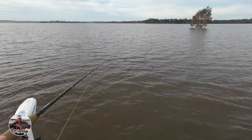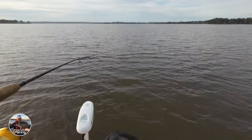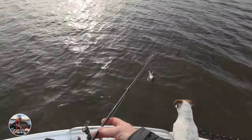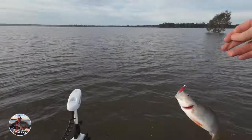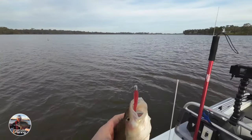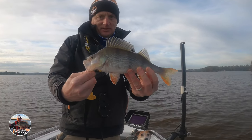Yep, got him. He's taking that — oh, he's getting a little aggressive now, he's freaking out! Oh yeah, good one, look at that — ho ho ho! That's the biggest one for the morning, that one. Yeah, there's a good redfin, that's a ripper.